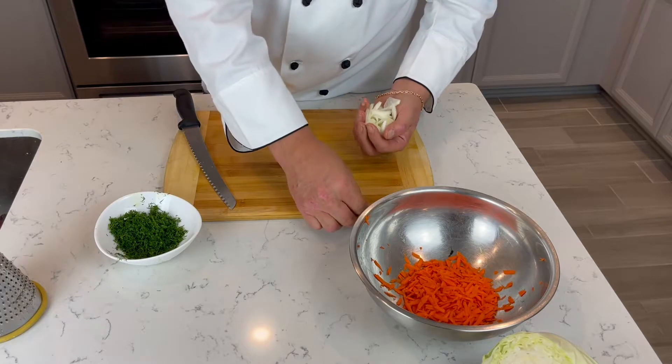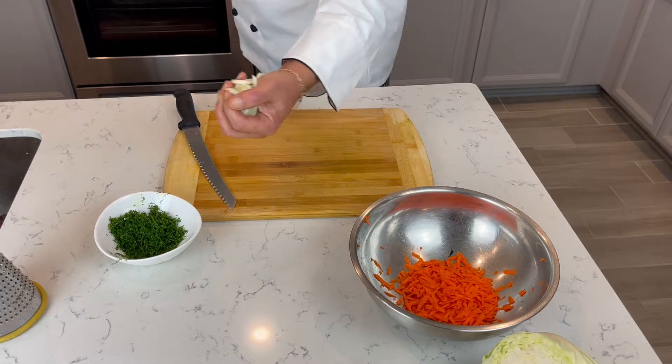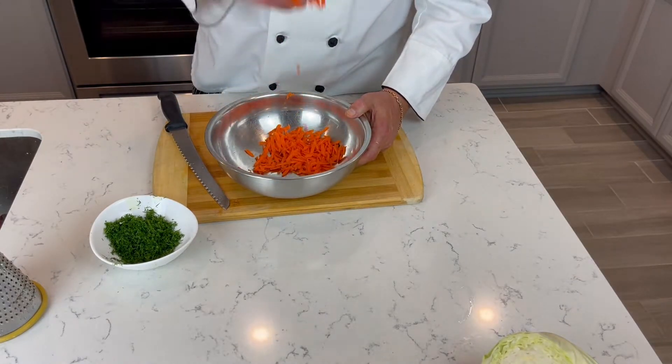So our cabbage has been cooking already like 7-10 minutes. It's good, so it's time to put the onion in. We can easily add our shredded carrots.